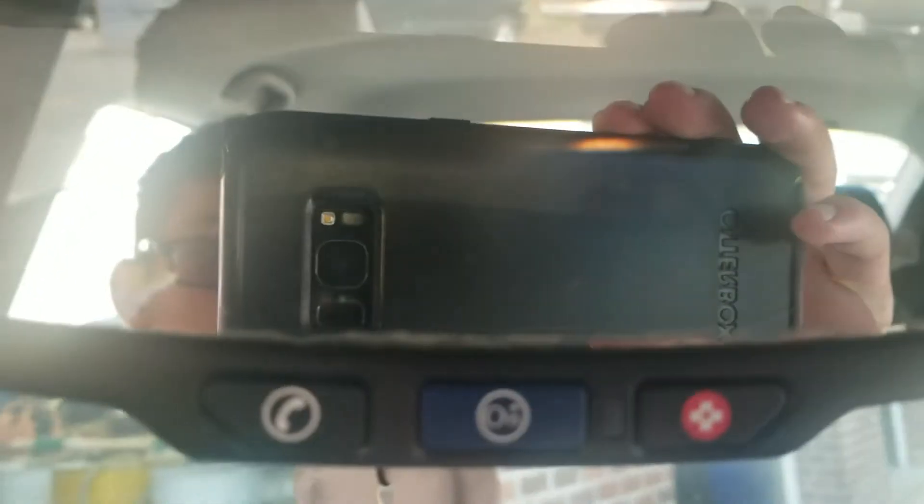Here's the front seat and the back seat. On the mirror you got three buttons.